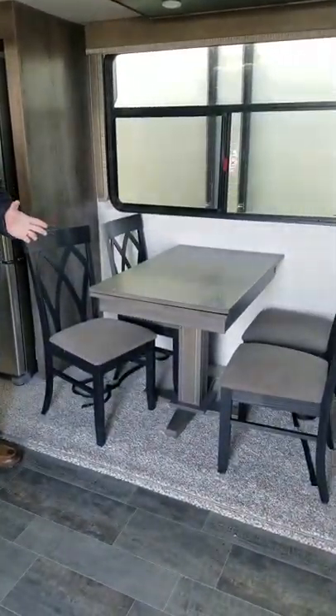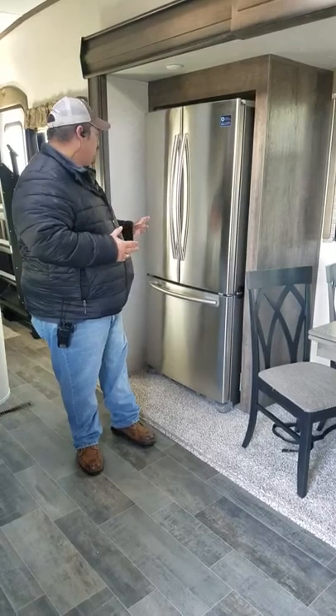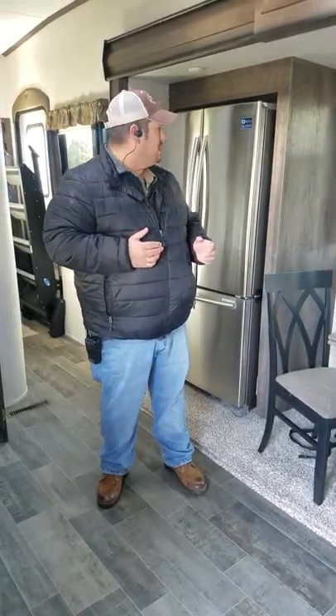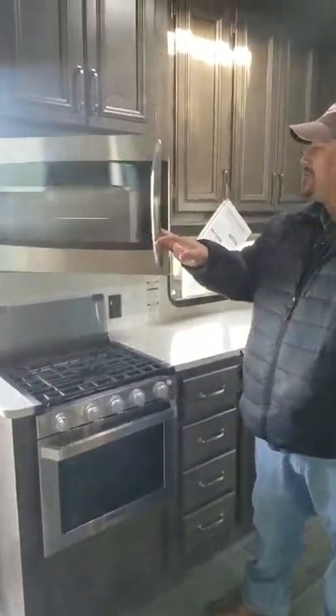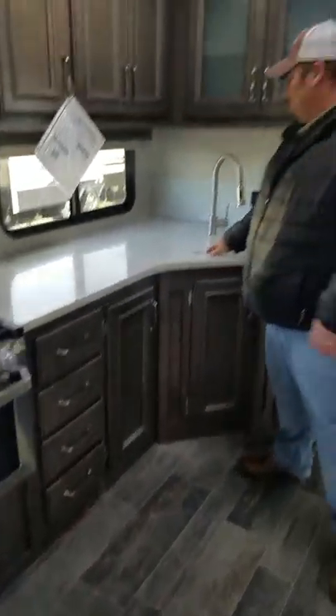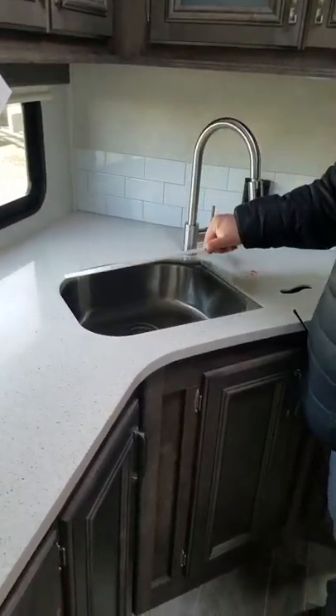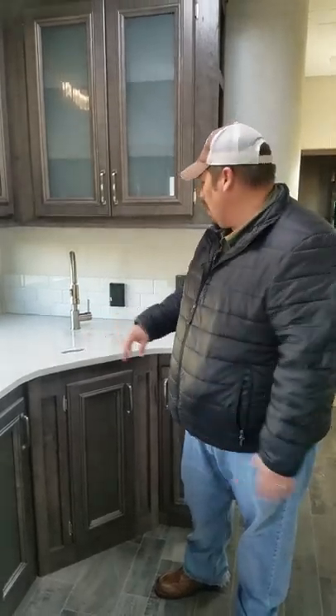This is the inside of the 375FL in the kitchen area. Just to my left, you have your freestanding dinette with storage underneath each and every one of your chairs, and a residential style refrigerator. You have two batteries on this coach with the inverter — one runs the coach and the other with the inverter runs the residential refrigerator. On the other side, you do have your Furion stove and oven with a backsplash that folds up, plus a convection style microwave. Tons of storage all the way through above and below, with a 60-40 split stainless steel sink with a gooseneck spray nozzle.